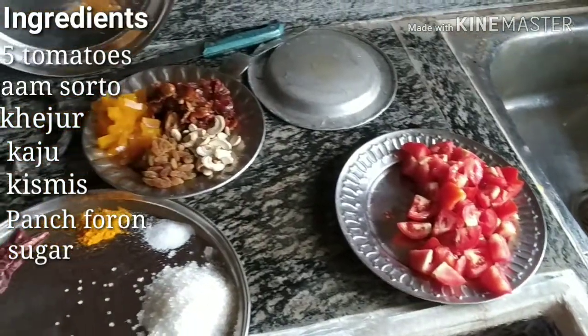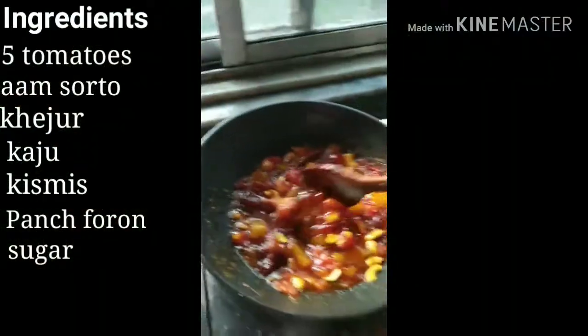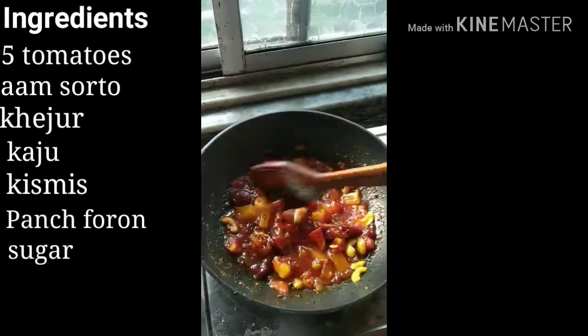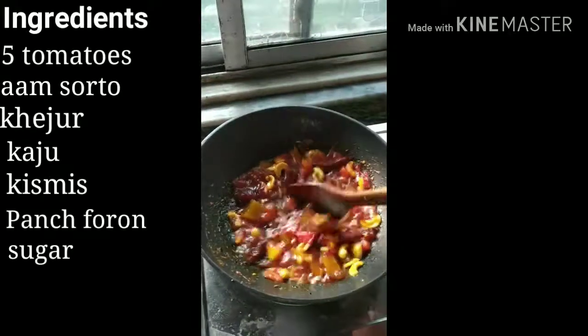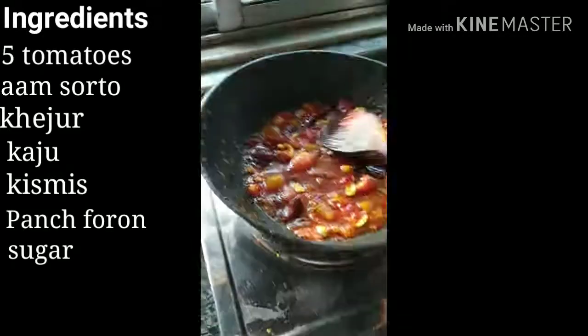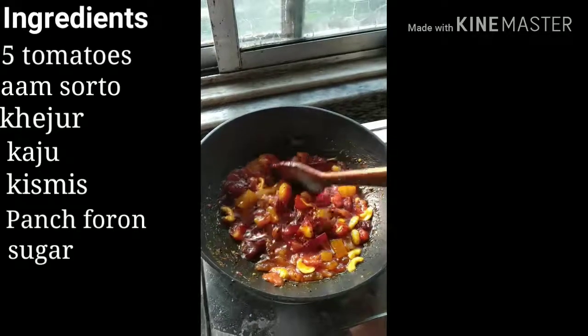Put 1 tsp mustard oil, 2 red chillies, and panchphoron. Now put tomatoes, add salt, and half tsp turmeric powder. Cook for about 10 minutes, then add kejur and 1 cup sugar, mix well, and cook for 5 more minutes. Finally add kaju, kishmish, and amshoto.